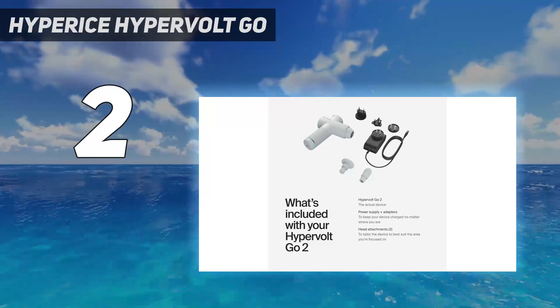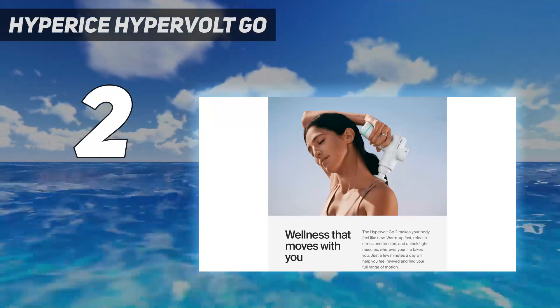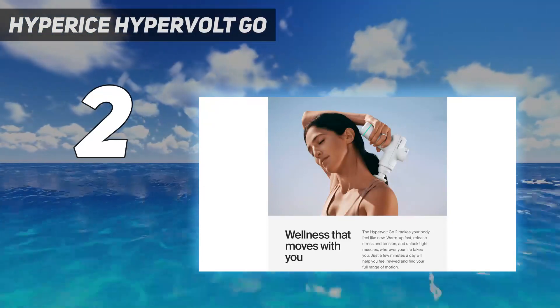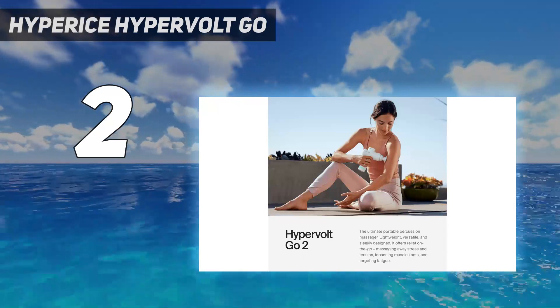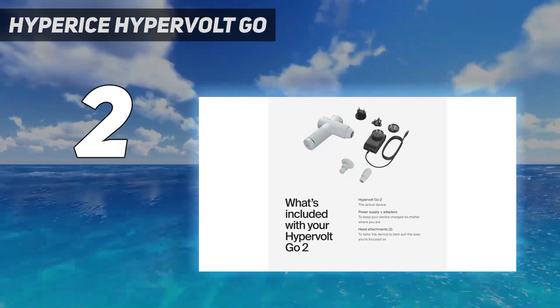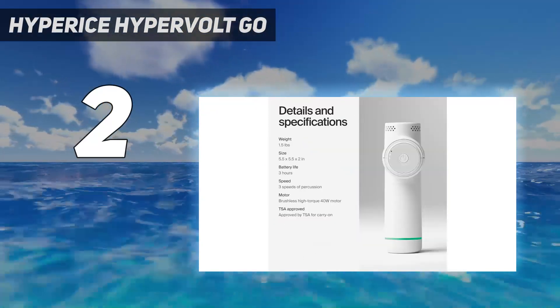The Go 2 comes with two classic attachments that are intuitive and easy to swap out. We used the flat attachment for larger muscle groups, like hamstrings and quads, and the bullet for areas in the arms and shoulders. Advertised as lasting up to three hours, we found that the battery life lasted even longer — we only had to charge it twice over the course of one month.